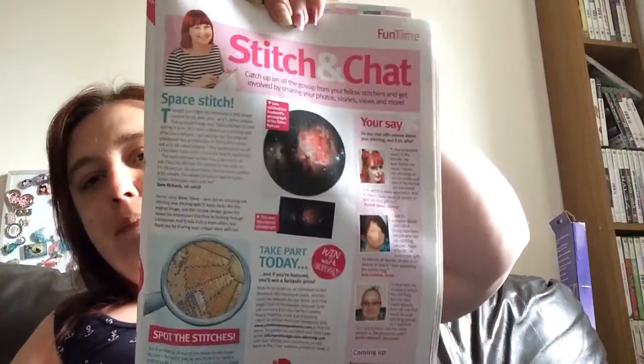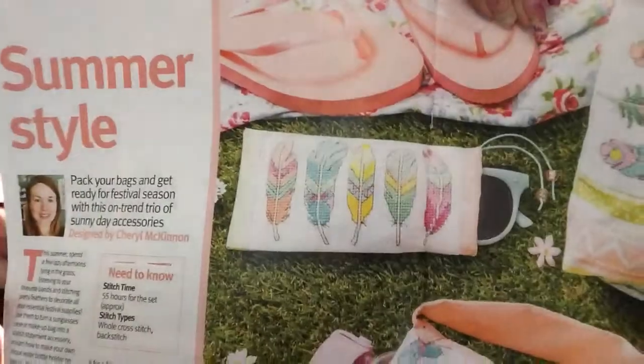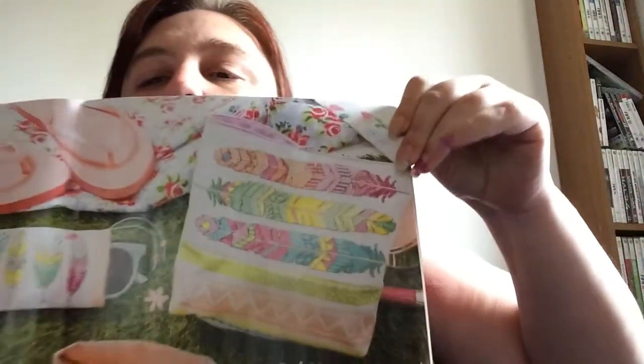Then we have Stitch and Chat — Summer Style. 'Pack your bags and get ready for festival season with this on-trend trio of sunny day accessories.' These are designed by Cheryl McKinnon. So we've got a sunglasses case, a water bottle holder, and a bag.